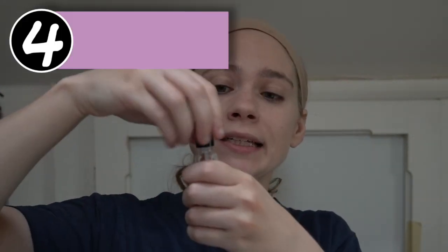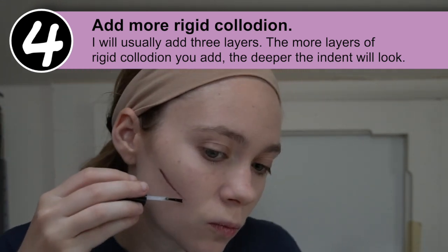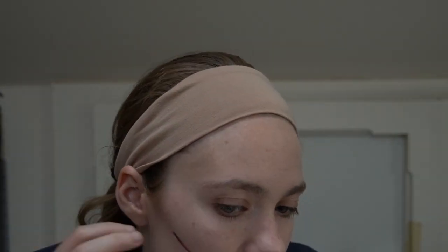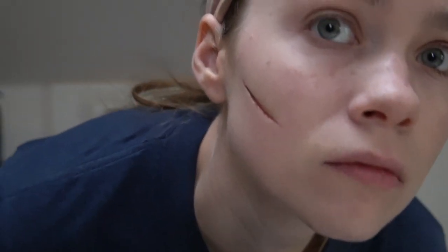The more layers you add of rigid collodion, the deeper the indent in your skin will appear. Usually somewhere between three to five layers is going to be ideal. I don't recommend adding more than five or six layers because after a while it starts to look a little peely and less connected to your skin. You want to keep it to as few layers as you can to get the look you're going for.